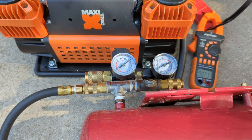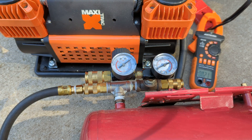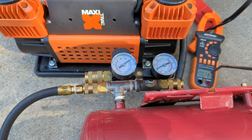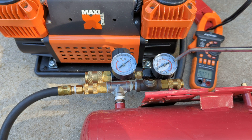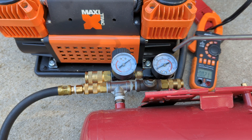Hey guys, I just thought I'd make this quick video to show you the amperage drop of the Maxi-Track 300 liter air compressor. I got here a DC band meter, and this gauge right here — if you can't read that, 125 is right there. It's set to turn off at about 120 psi, just a little before that.